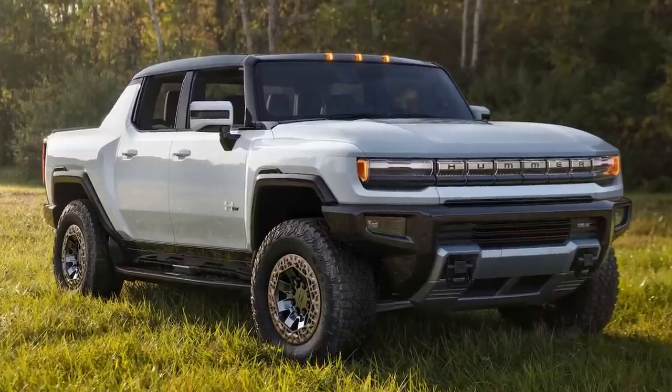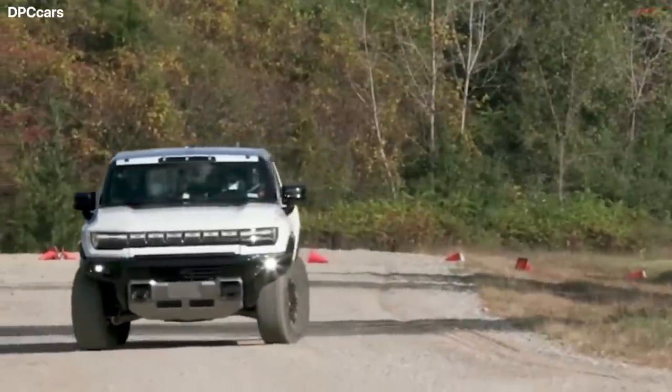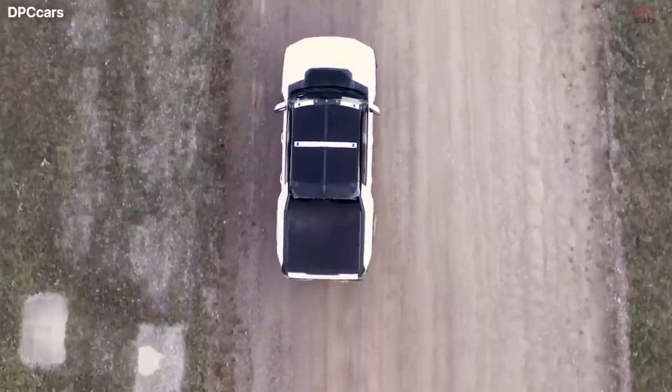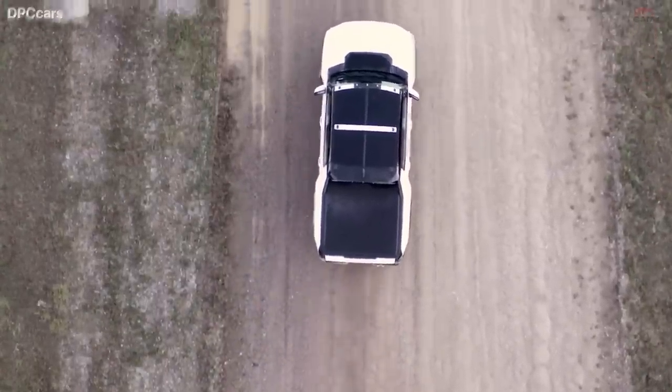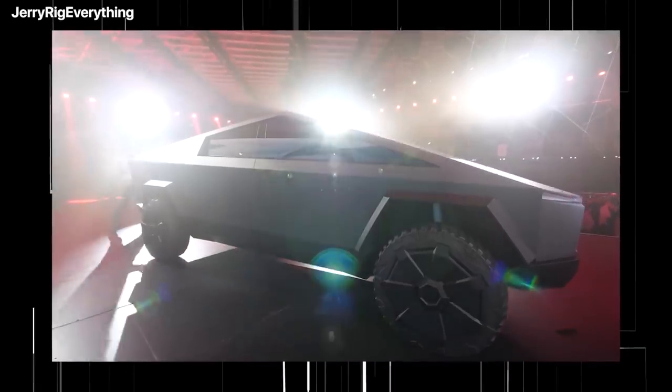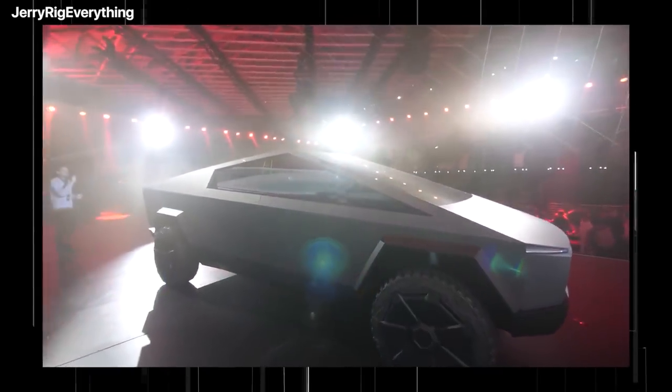The Hummer EV uses its four-wheel steering to allow the truck to move diagonally as a crab might, to dodge boulders and large rocks when driving off-road. Musk also said the Tesla system would work not just like a tank, with left and right-hand side wheels turning in opposite directions to spin the truck on the spot.